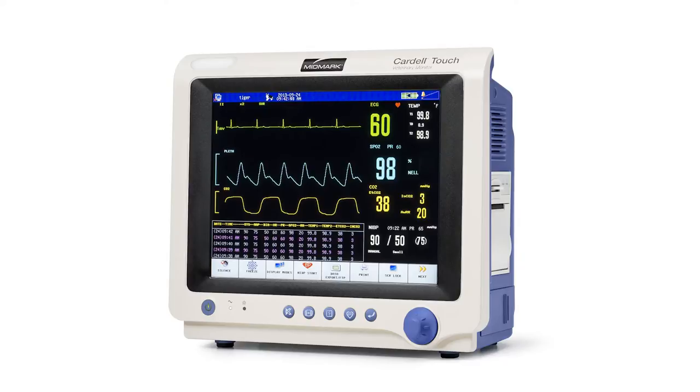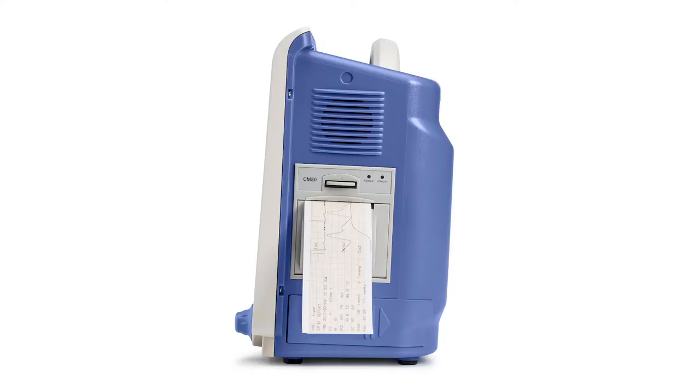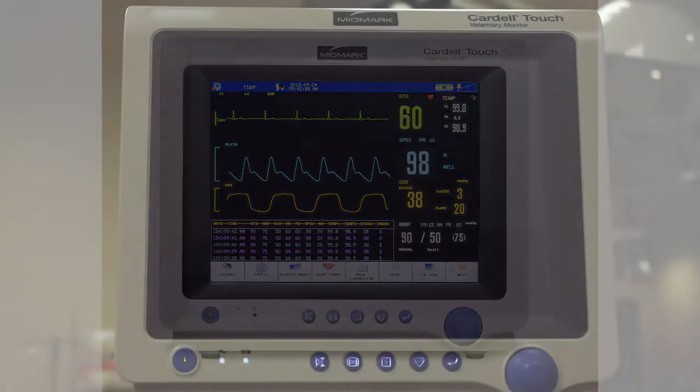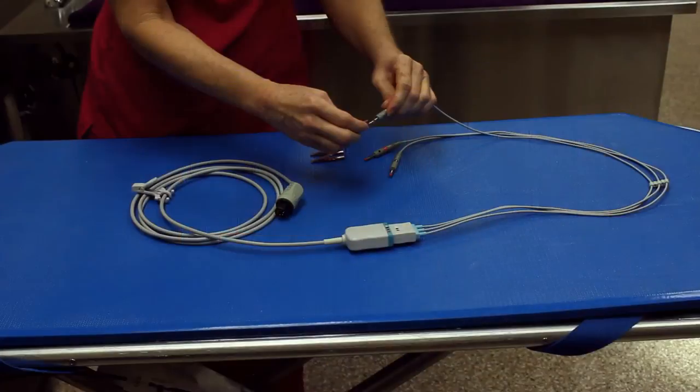Welcome to the Cardell Touch Quick Start Guide. In this video, you will learn how to begin using your Cardell Touch Veterinary Anesthesia Monitor. We will teach you how to properly turn on the monitor, set up a patient, and set up the parameter accessories.